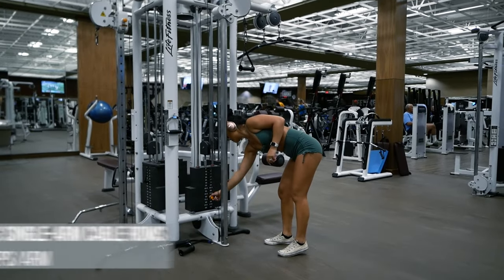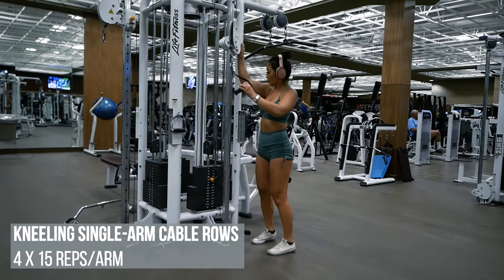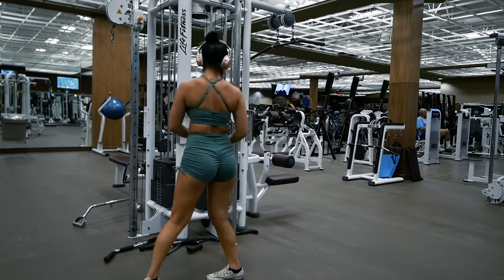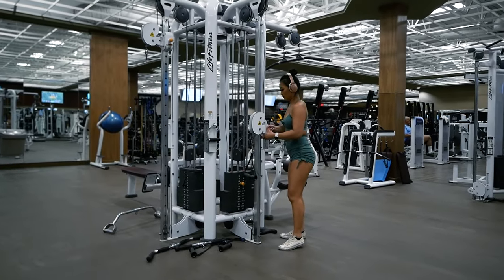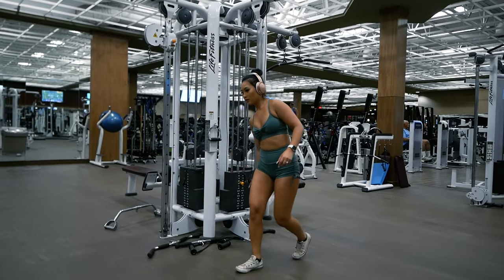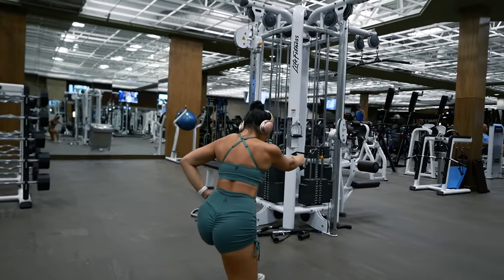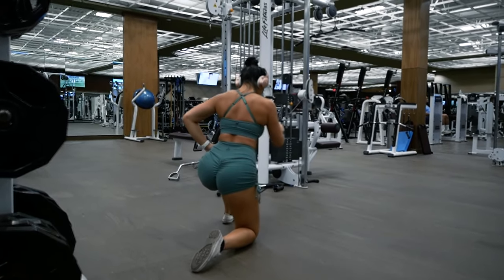Coming up, we'll be doing kneeling single arm cable rows for four sets of 15 reps per side. I'll be using a handle attachment and adjusting the height of the cable so it comes to about my chest when I'm kneeling. If during any of these back exercises you feel it more in your biceps or arms than your back, lower the amount of weight you're using and focus on that mind-to-muscle connection. Good form is always more impressive than lifting heavy.